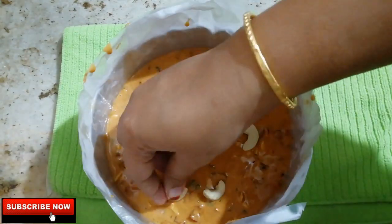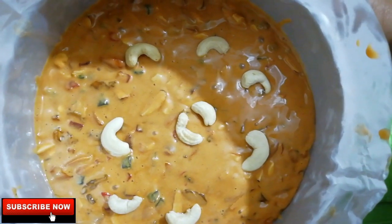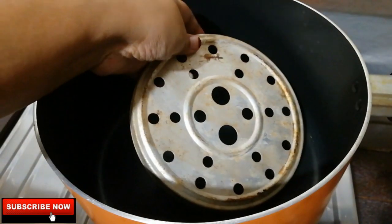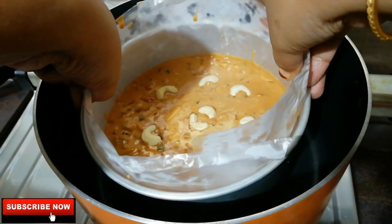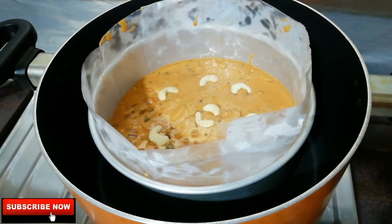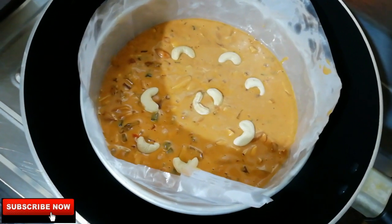I have a nice cake batter ready with nice decoration. I will cook and place the cake batter in the next pot. When the cake is baked in the kitchen, it is ready.